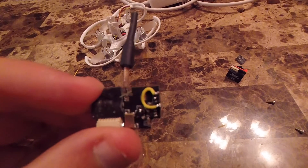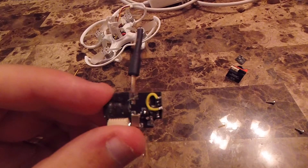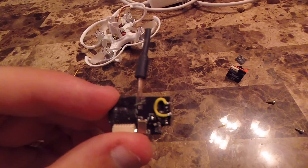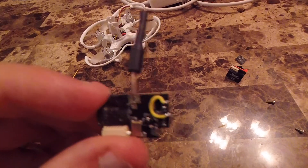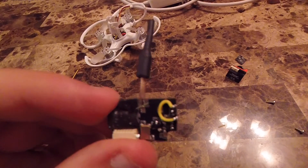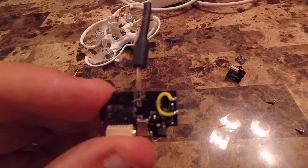I'll show you at the end of the video some difference between flying in the same area. Unfortunately I didn't do the same path, but I'll show you the same kind of area — how the original camera handled lighting conditions versus how the Micro Swift handles it.